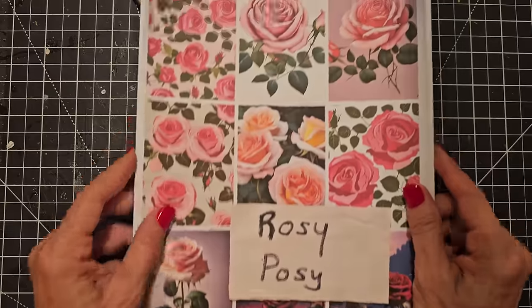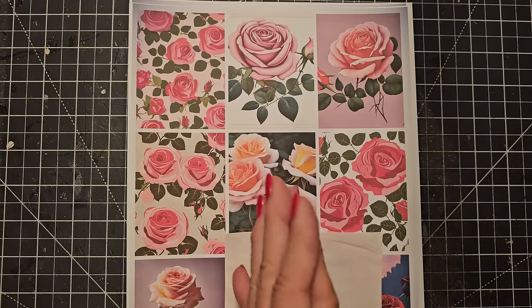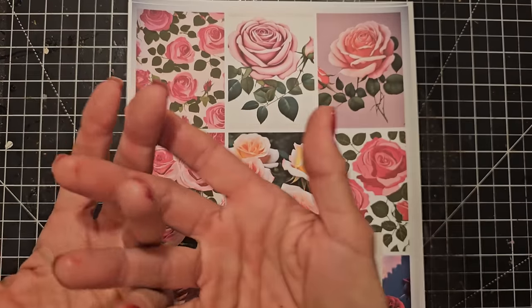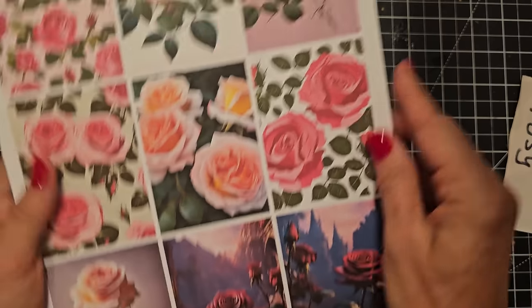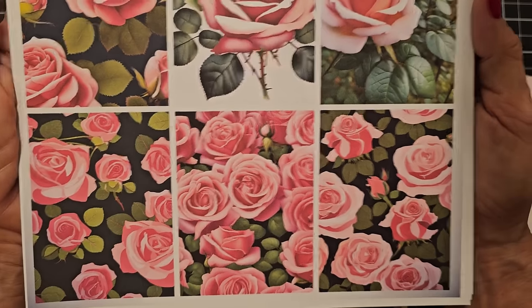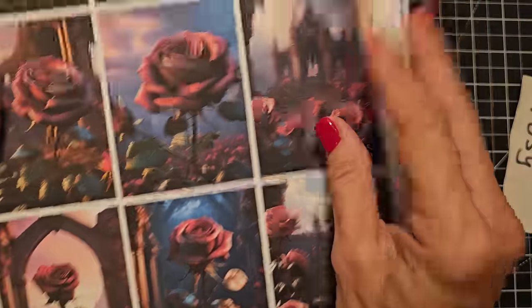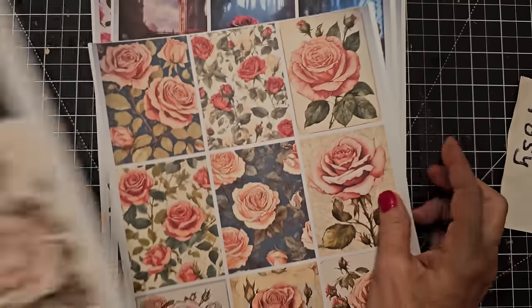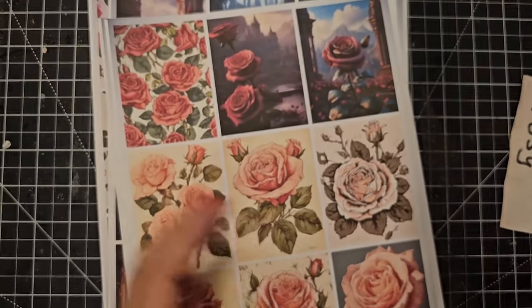The next one is Rosy Posy — I thought I'd breathe a little spring life into things. As we approach winter and Christmas, we're actually starting to craft for the spring, with Valentine's coming up and spring flowers just around the crafter's corner. Rosy Posy is a kind of vintage, mysterious style with roses of all different kinds. If you're a botanical, floral, or nature lover, these are great to have — they're very ethereal, mystical, and beautiful.